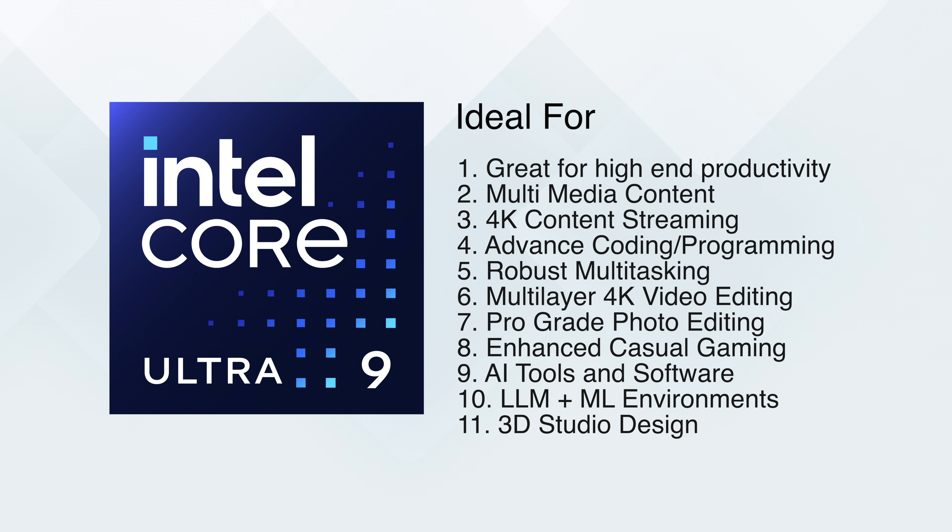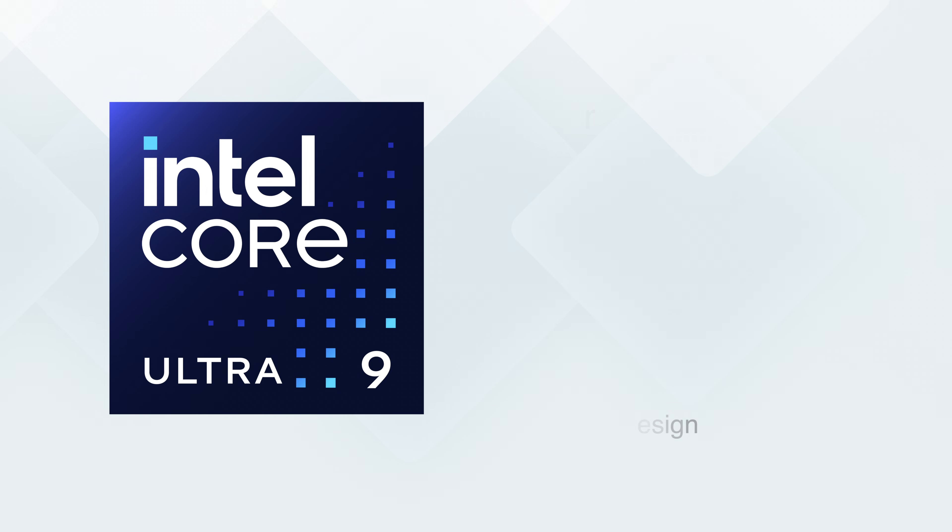Keep in mind that for the vast majority of consumers, Core Ultra 9 chips are going to be entirely useless — your use case probably won't go above a Core Ultra 5 chip if you're looking for a general productivity device. However, if you need that extra power while still keeping some pretty impressive efficiency, Core Ultra 9 chips are the way to go. Because they're part of the V series chip, you get pretty good battery life without compromising too much on performance.